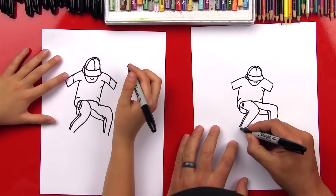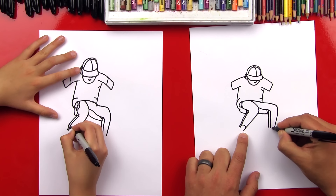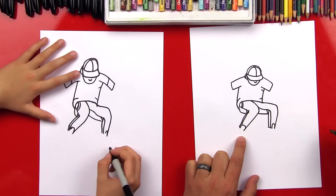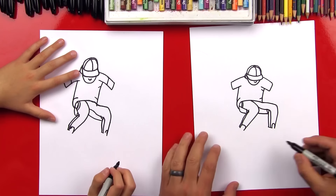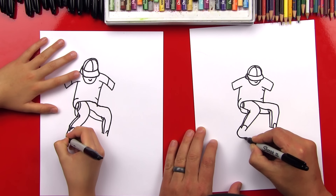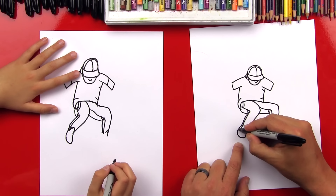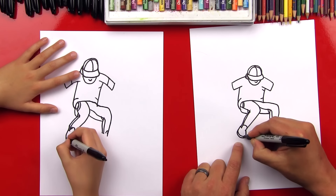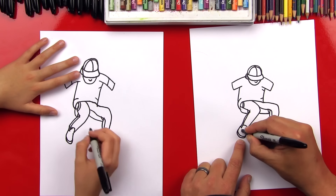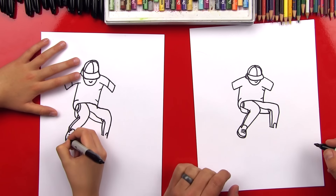Now let's do the shoes. We're gonna do the tongue of his shoe - upside-down U over here, and then a smaller one on this side. And then connect the bottom of his pants. Now this shoe is gonna come down and it's pointed at us, so it's gonna be a shape that looks like this because his toes are pointing right at us. And then we can draw the bottom of his shoe - another line that looks like the first one. And then we can do some shoelaces.